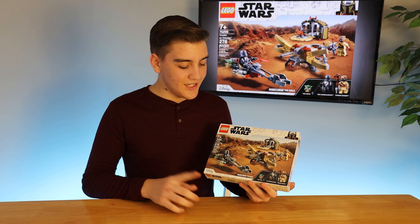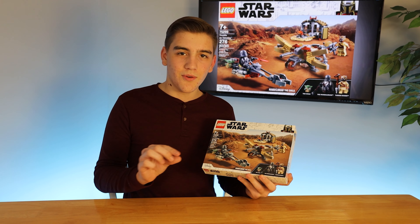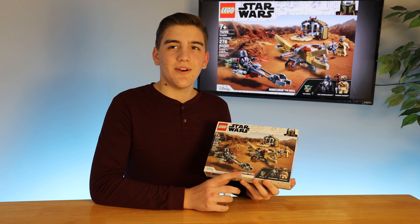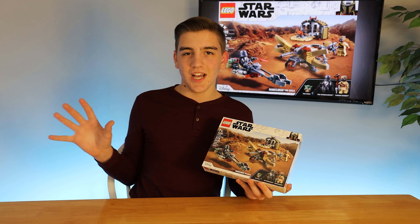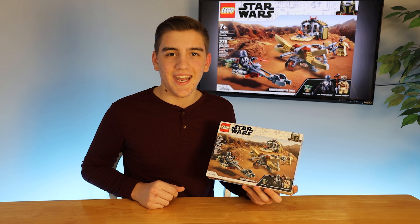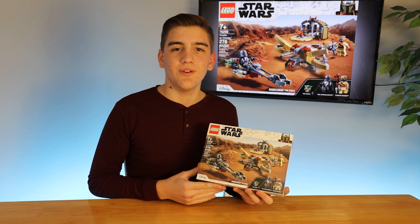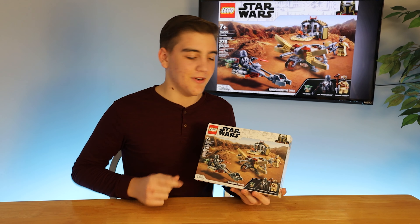One weird thing I noticed is right down here — where on the Razor Crest it says 'The Mandalorian' — this set actually says 'The Mandalorian and The Child,' so that kind of makes me wonder if Disney Plus is going to have a The Child series. That could be a spinoff after we saw Luke Skywalker in the finale take little baby Grogu away, and I think The Mandalorian might go more into the lore with his ruling of Mandalore now that he has the Darksaber.